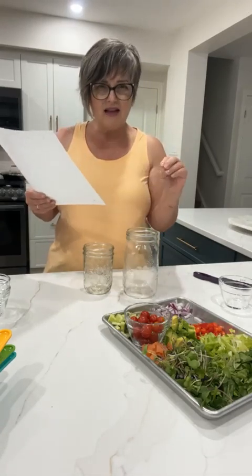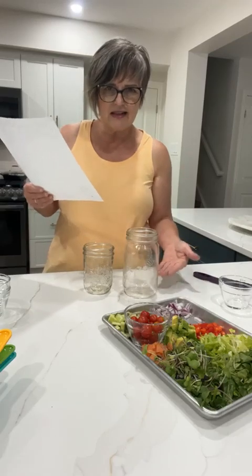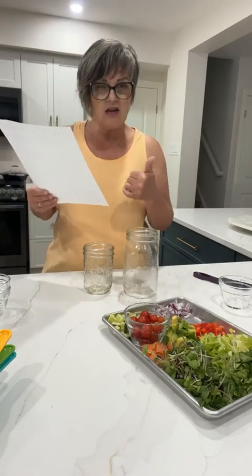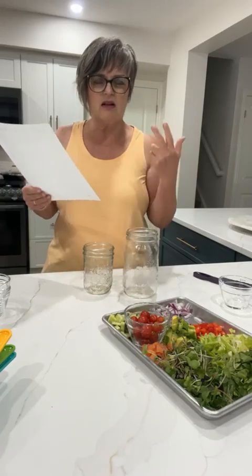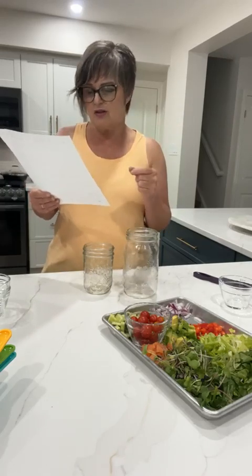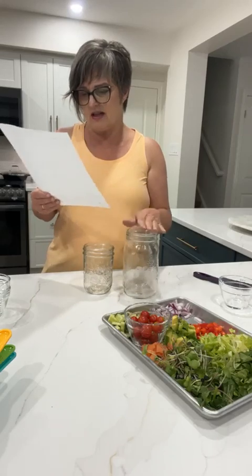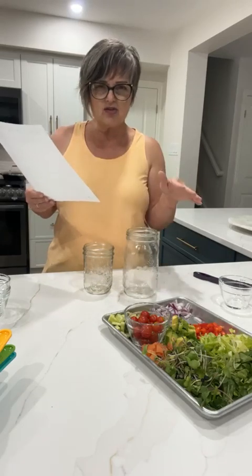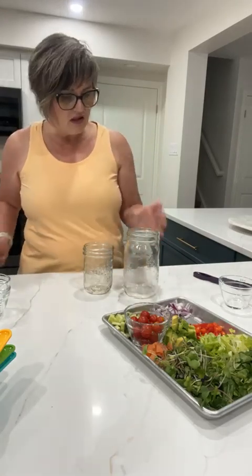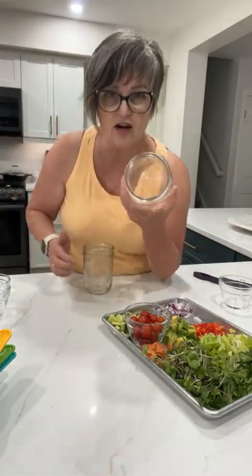Then grains and pastas — you don't want those sitting getting soggy at the bottom, you want them toward the top. Think quinoa, pasta, orzo, which is another really great noodle you can use in pasta salads or regular salads. Then you layer with cheese and nuts if you want, and then you put your greens on top.